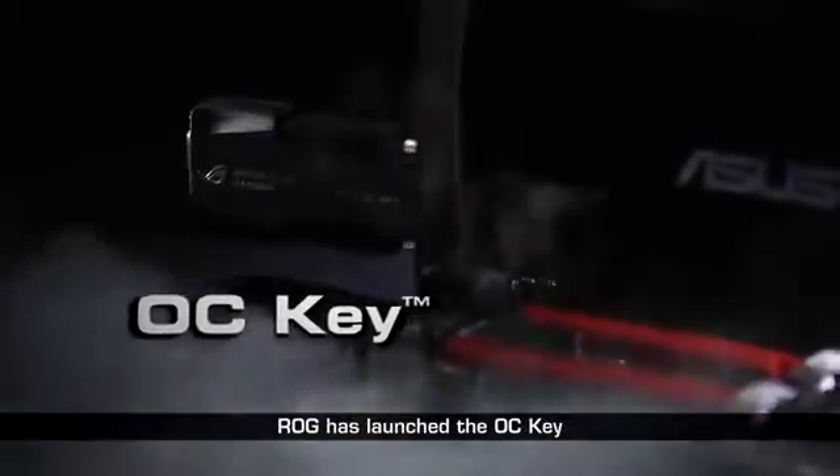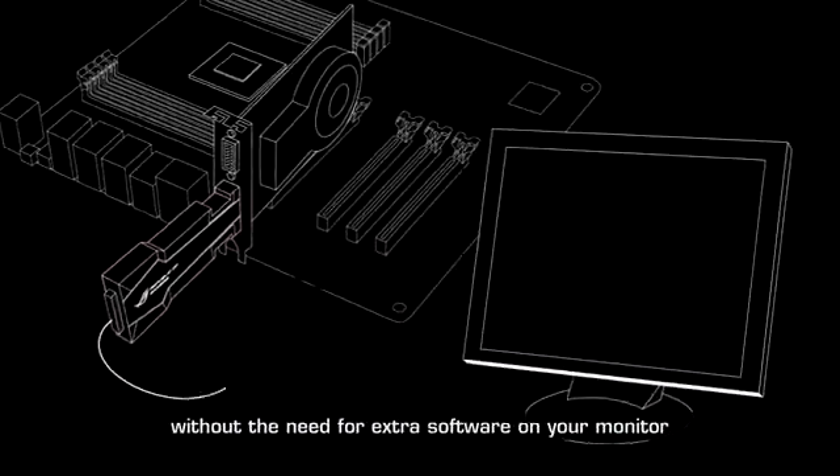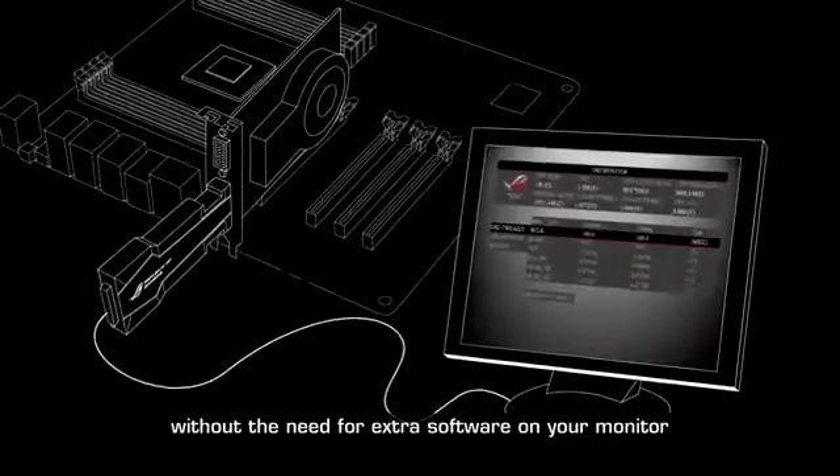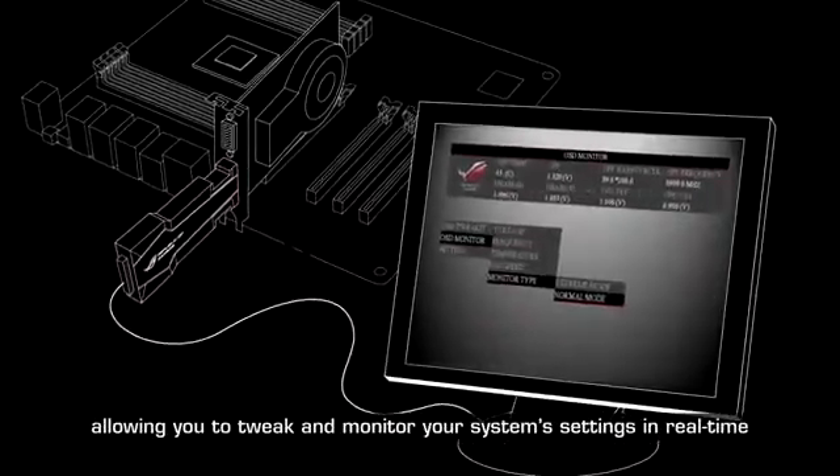Continuing on the overclocking revolution, ROG has launched the OC Key. It's a bundle dongle that provides an on-screen graphical overlay without the need for extra software on your monitor, allowing you to tweak and monitor your system settings in real time.